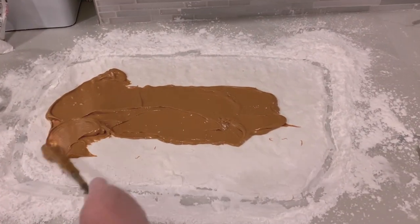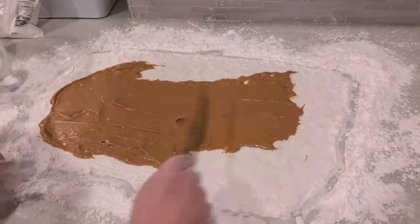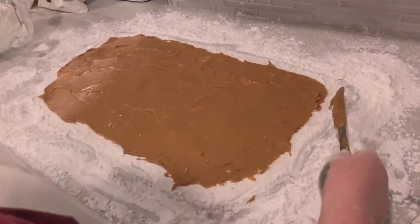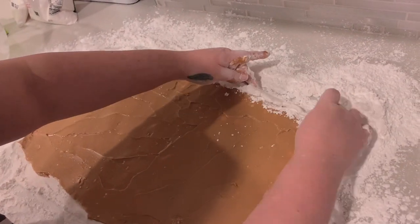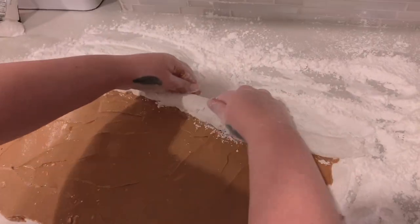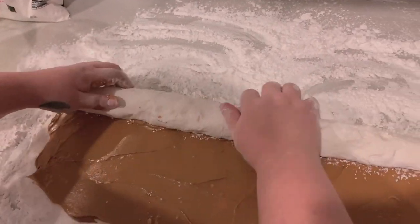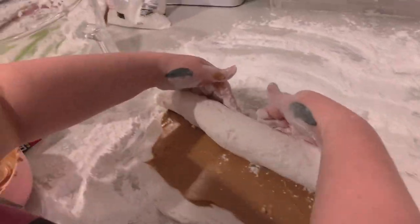Spread the peanut butter all around like marinara sauce. Leave about an inch around the sides so you don't get excessive peanut butter squishing out. This is about how thick you want your peanut butter layer. Now that you have your candy pizza, start rolling it into a log. Make sure your fingertips are super coated in confectionary sugar, slowly lift it up, and pat some confectionary sugar underneath if it starts sticking to the wax paper. If it's sticky, just use a bit of confectionary sugar to pull it off.